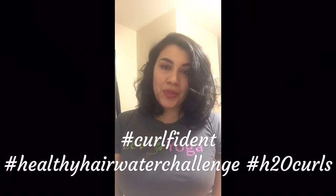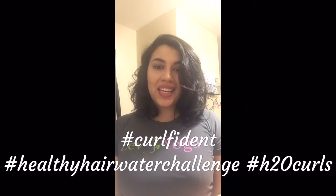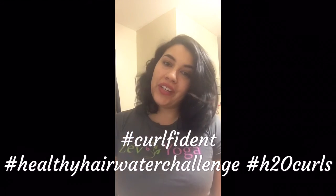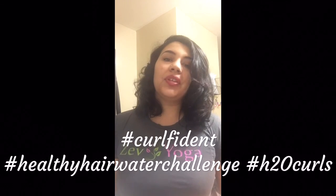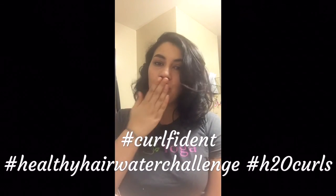Don't forget to like and subscribe below — I have many more videos coming for you, so stay tuned. And don't forget to hashtag curlfitting and H2O curls with the healthy hair water challenge. Peace y'all!